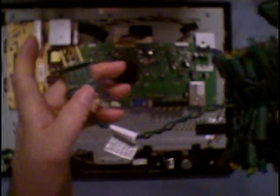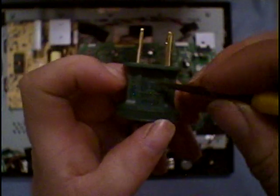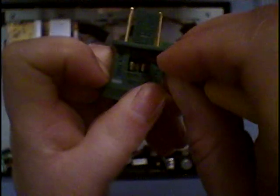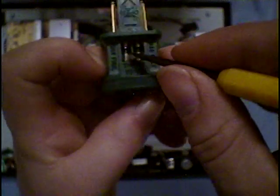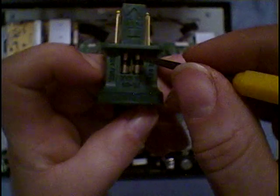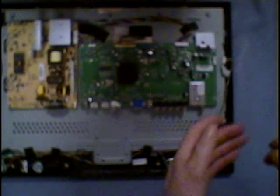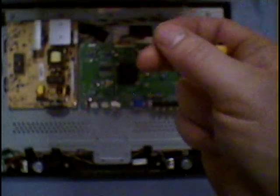I got the replacement 3-amp fuse from a string of Christmas lights — just like these here. Inside the Christmas lights plug, you slide out the little compartment and you can see two little 3-amp fuses inside. So just about every household has extra 3-amp fuses from a string of Christmas lights.